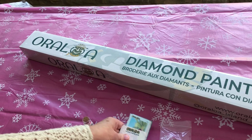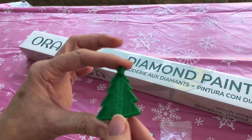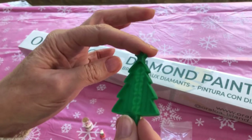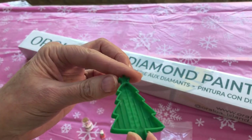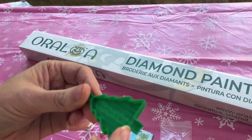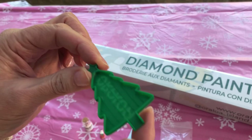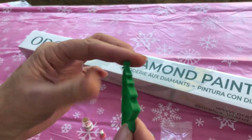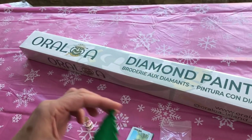And that's not all — we have a diamond painting tray that's the shape of a Christmas tree. That is fabulous. And look, it's got a funnel end with the bottom of the Christmas tree. Isn't that fab? Branded Oraloa — love that.